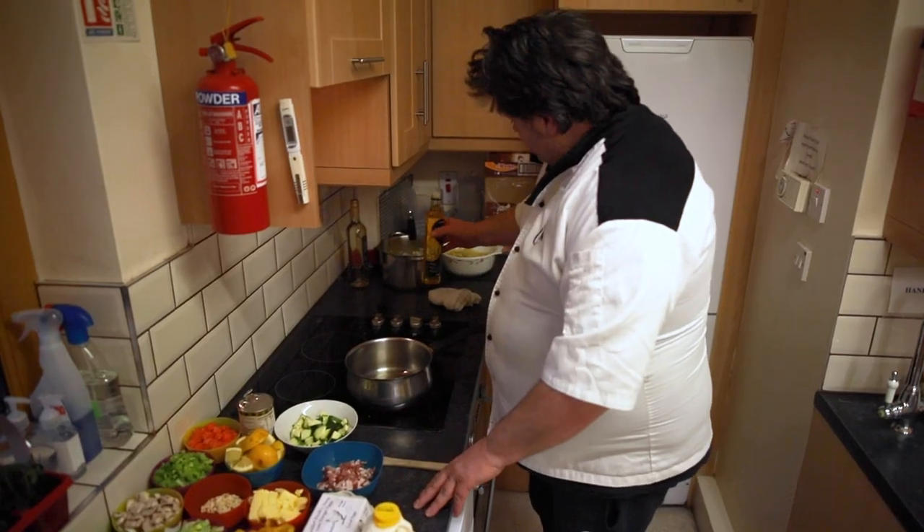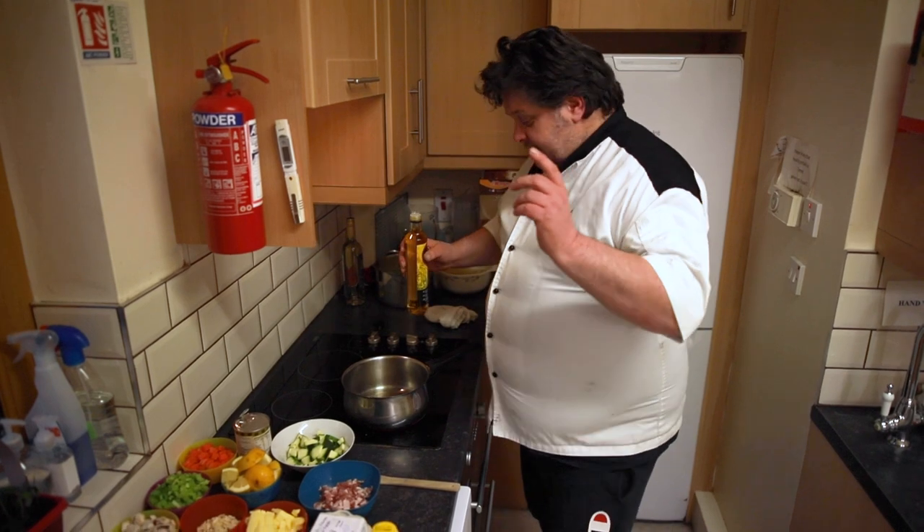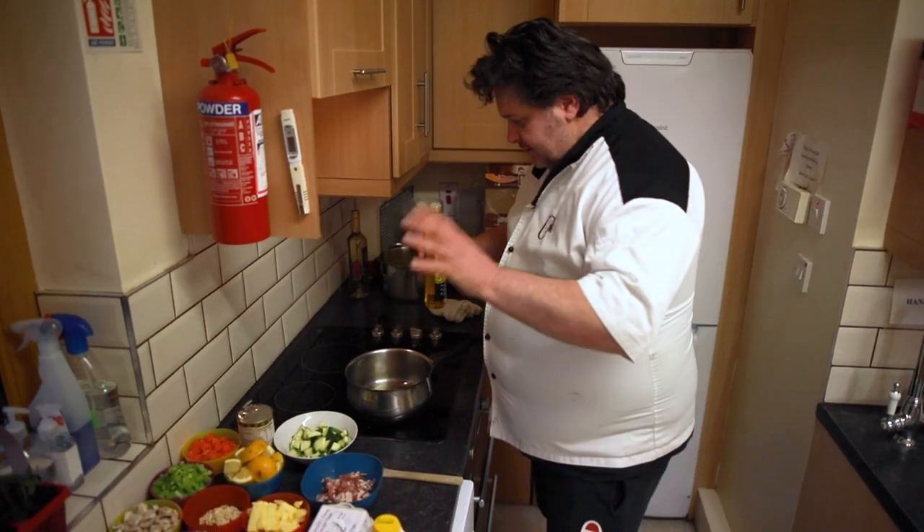Good, bad or indifferent, put them up. It's just a bit of fun. So we'll get started. Now the first dish we're going to make is a pasta carbonara — the Irish version, not the Italian version.